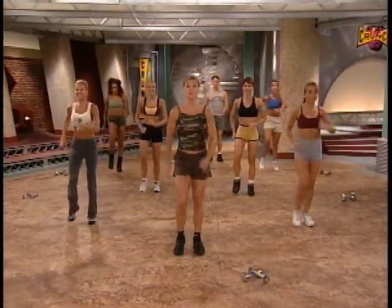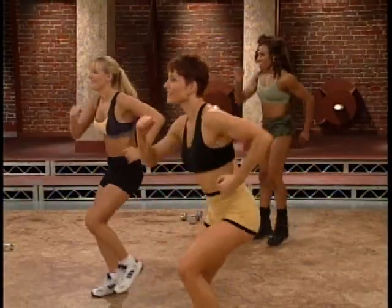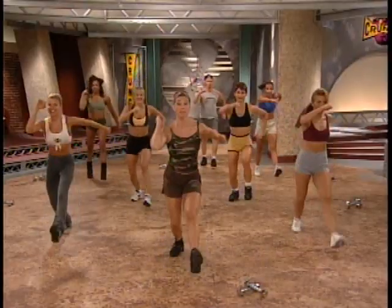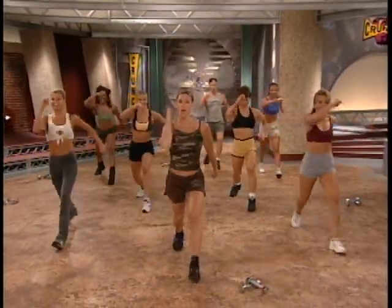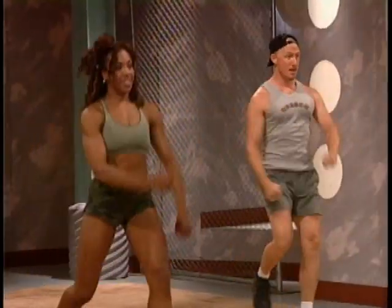March it out. Out, out, and in with the feet. Try that again. March for four. Out, out, and in. Now watch. Stomp forward and back. Step forward and up and back. Watch those feet. Two more, nice and strong. One more. Try it on the left side.